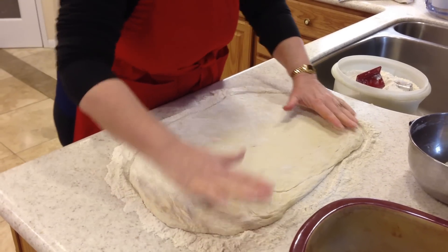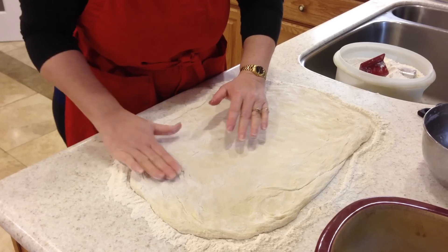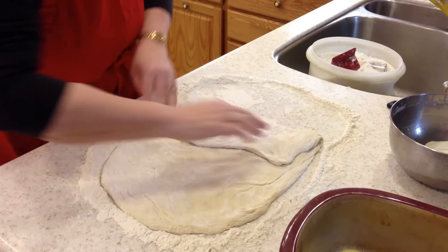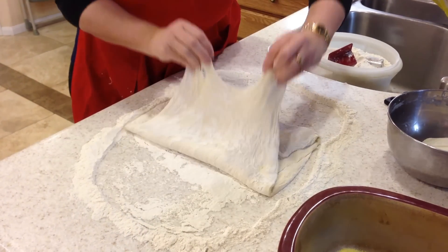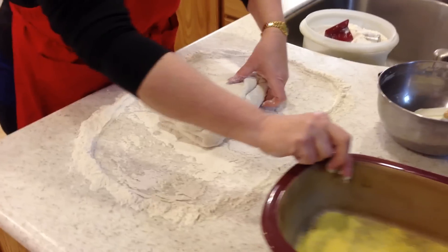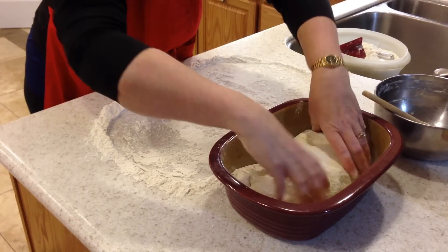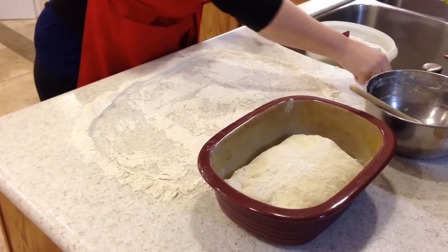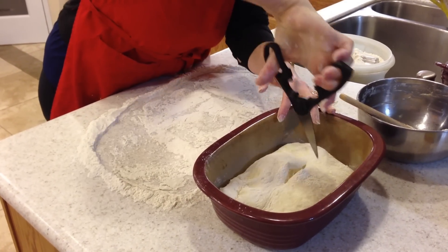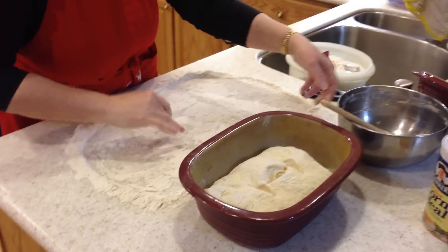And I want to get the excess pockets of flour off. If you don't take the excess pockets of flour off the top, you'll kind of end up with pockets of flour after it's baked. Fold it in thirds, and then a little bit here and a little bit there. And I'll flip it over into the pan. I've got some scissors — I'm going to go ahead and snip the top. It helps get a nice rounded loaf in the rising process.